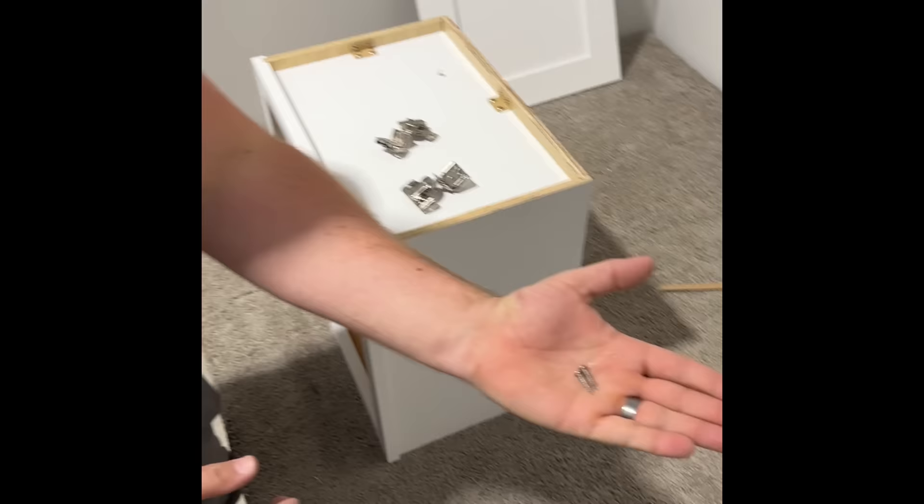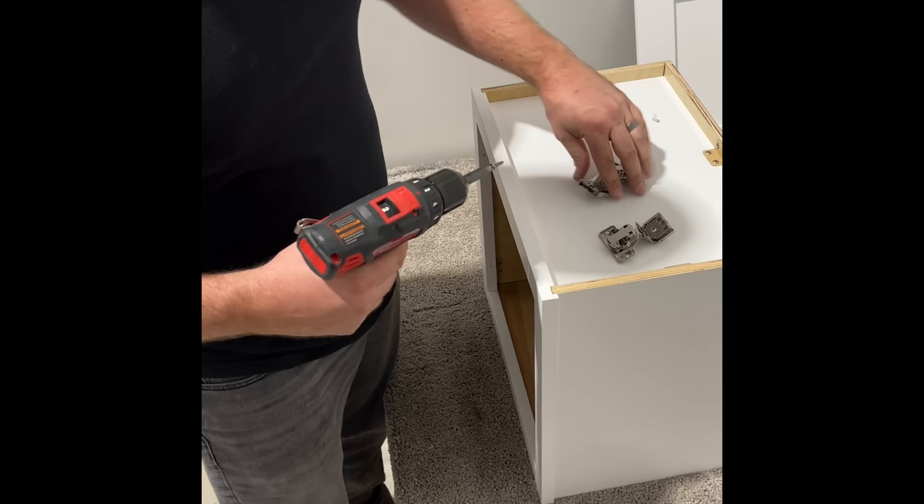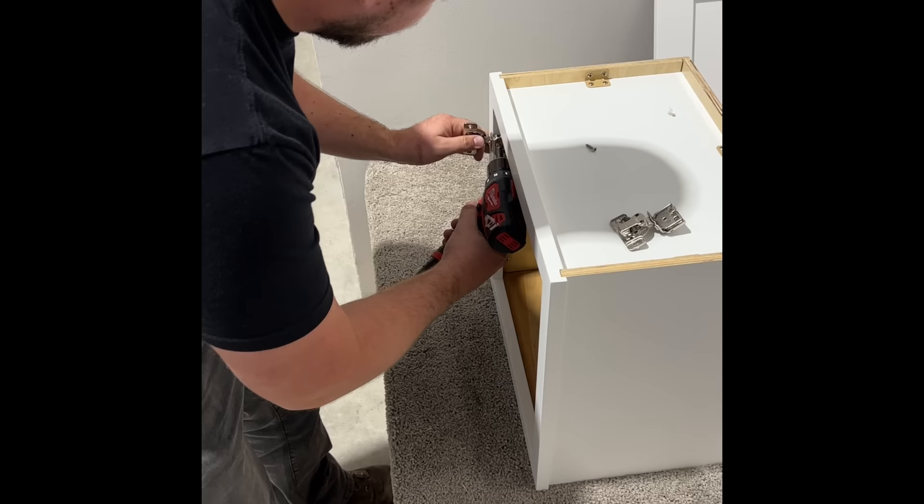All right, two hinges, two longer pan head screws. We're going to take our hinge, take our drill, and go through the hinge into the pre-drilled holes in the face frame.